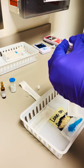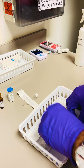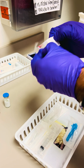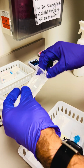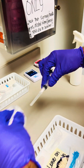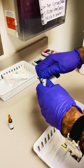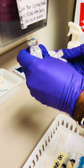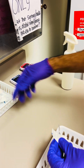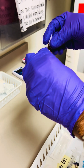Get everything ready. First, you'll assemble the 5 ml syringe with the filtered needle. Put that aside and then go ahead and sterilize the lyophilized powder vial and then the ampoule of lidocaine.